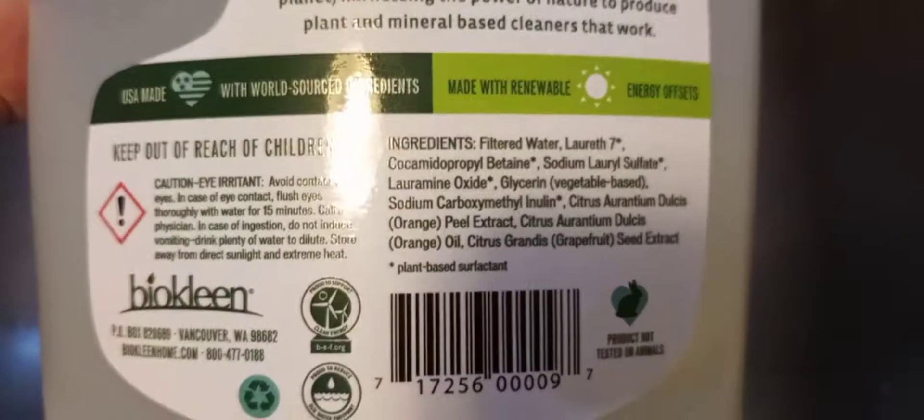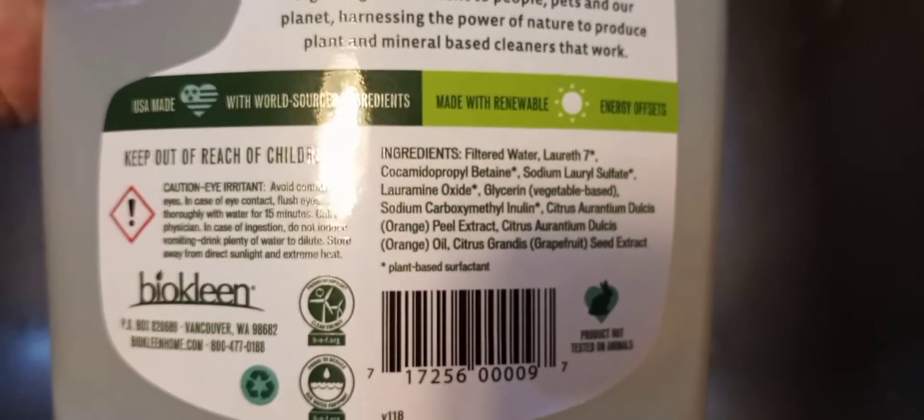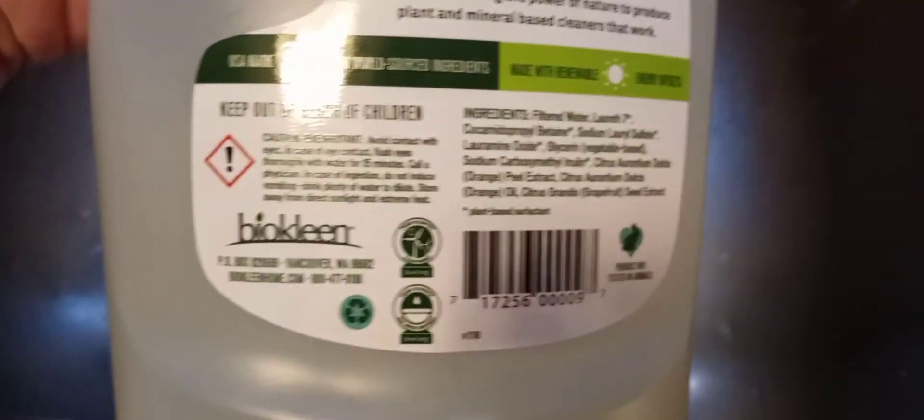And the ingredients right here — see, there's no chemicals in here to make you sick like those other ones that you buy in the store. I'm going to show you how it actually does work.